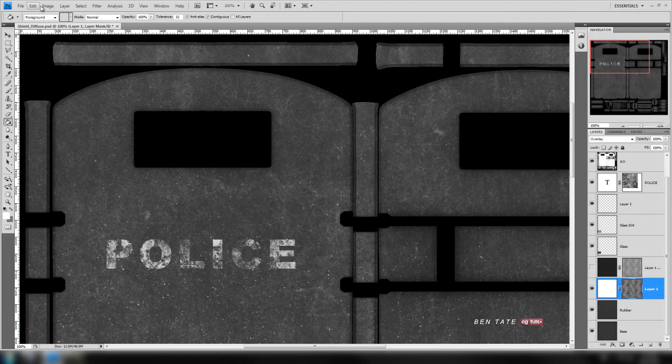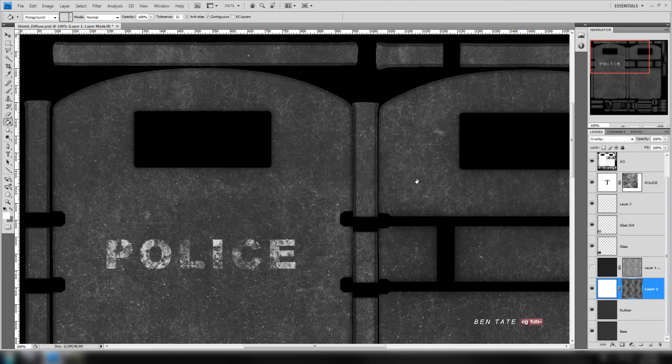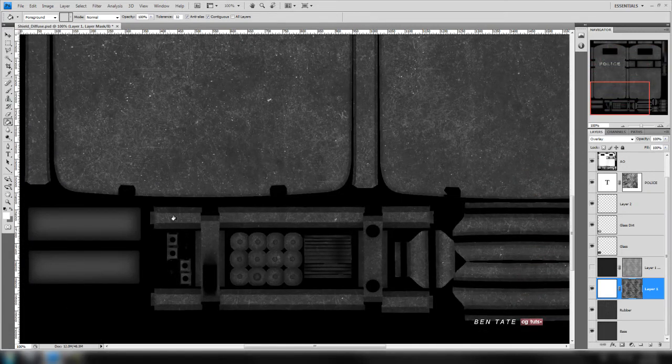Let's see if we can get a little more out of it. We'll add another brightness/contrast adjustment and take the contrast up again — you can see that intensified it quite a bit. We'll go with 100 on the contrast and leave the brightness at zero. That looks pretty good for the metal layer. Let's leave it and do something with the glass layer.